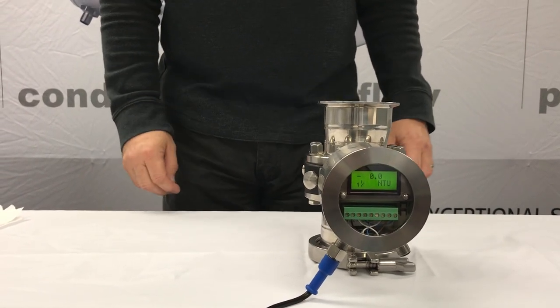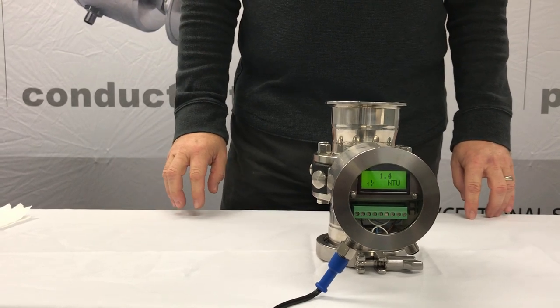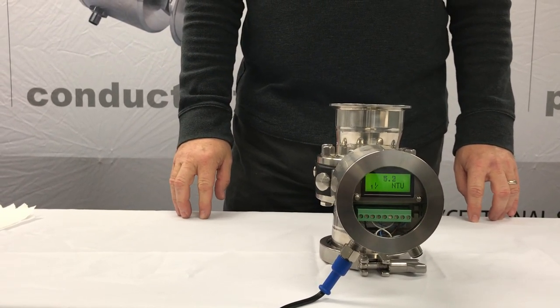The sensitivity of the ITM-4 can detect 10 parts per million of dairy product's presence in water.